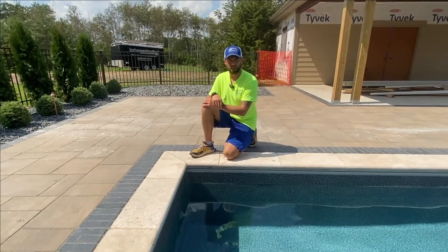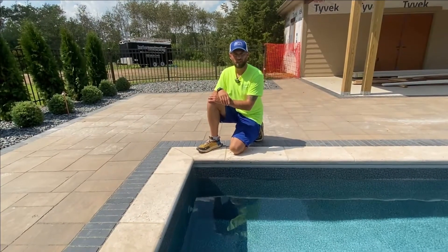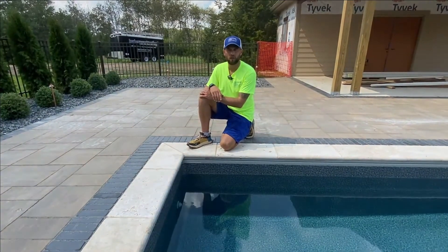Hi, I'm Justin with Swimming Pool Services. If you schedule the pool closing with our service team, we request that you drop the water level just below the return inlets before our team arrives to close your pool.